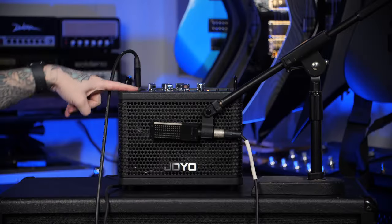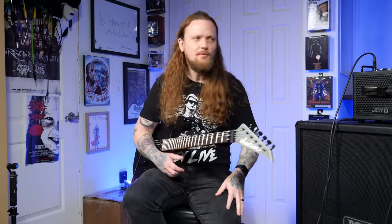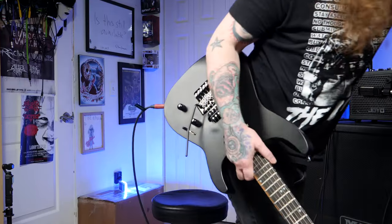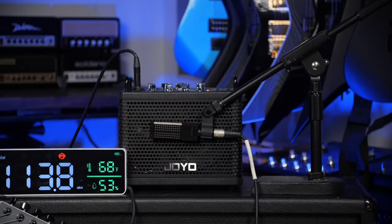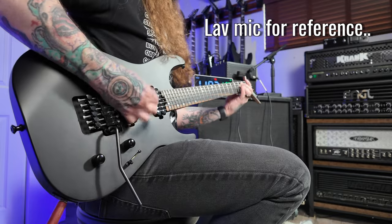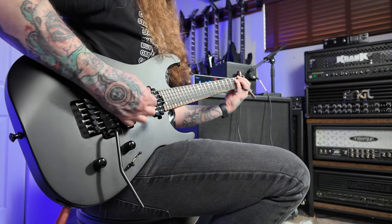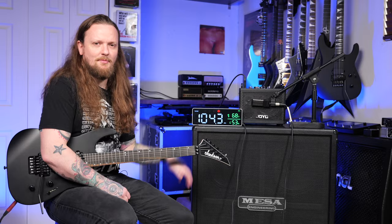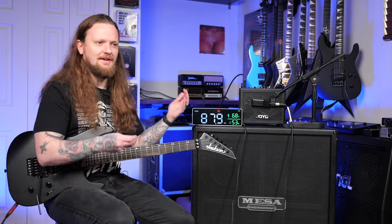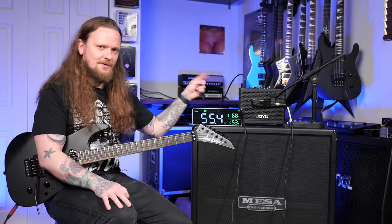What's up everybody, welcome to the channel, my name is Taylor. Today we are looking at a Joyo DC-15 portable guitar amplifier. With the meter it is a little bit deceptive sometimes because you're looking at this number and it doesn't mean a lot, but I'm just trying to give you something other than just me sitting here trying to describe how loud it is. I would say it's pretty decently loud for something like this.